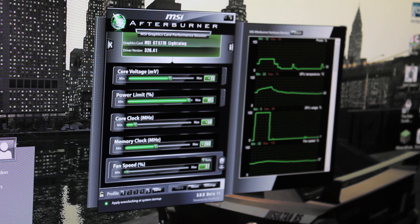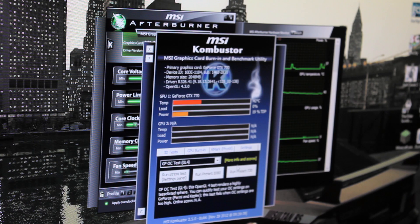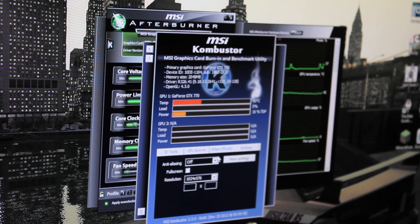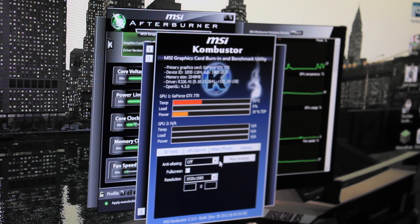We're then going to open up a stress test utility of your choice. Mine is MSI Combustor because it's easy, gives the same results, and doesn't take very long to get started. So we're going to select Direct3D11 in the GPU burn-in.